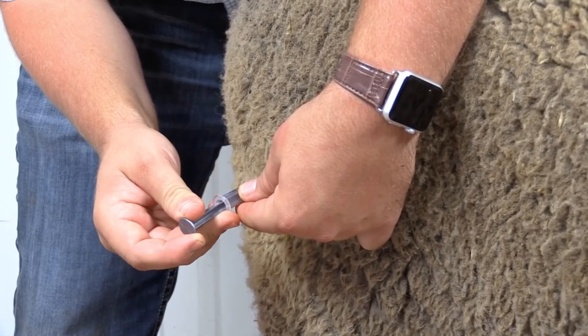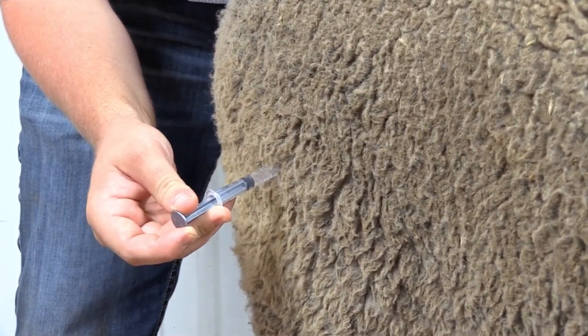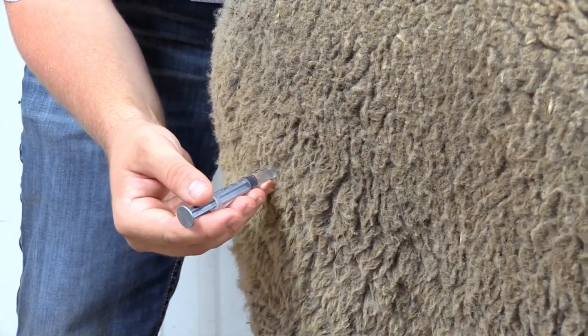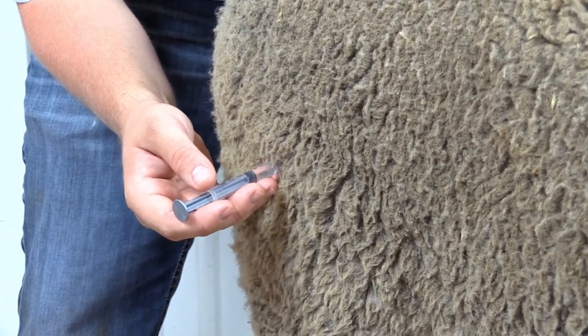We're going to pull back on the plunger. If we have hit blood, you'll see it inside the syringe, and this just means we'll have to remove the needle and try a new location. In this instance there is no blood, so we can go ahead and give her the shot.